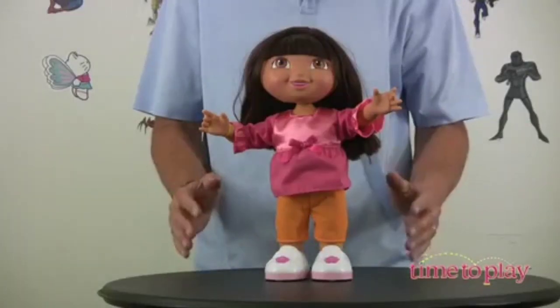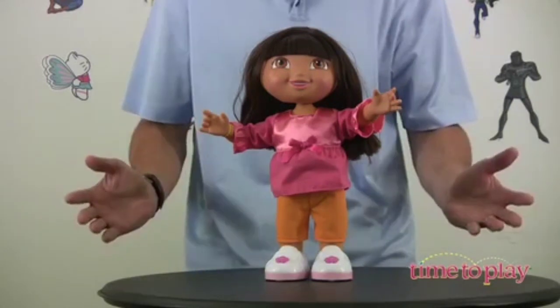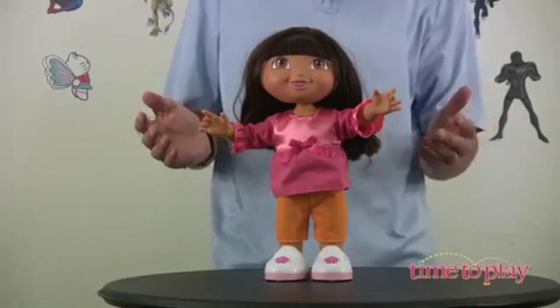The We Did It Dora has four different ways to play! It teaches you the We Did It dance! It teaches you a little Spanish, you can play the Freeze dance! Or you can say it two ways with Dora — four different games!